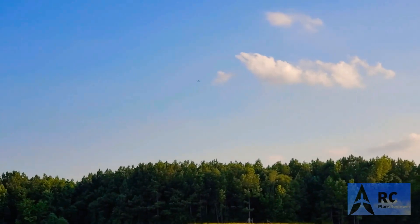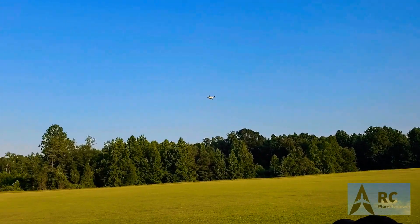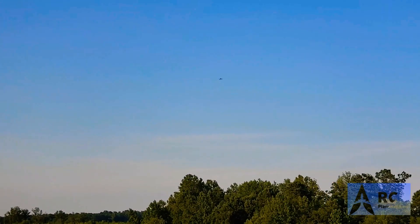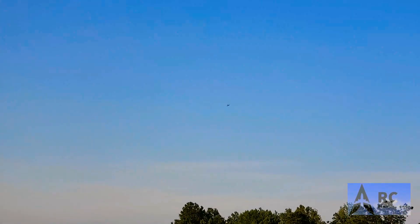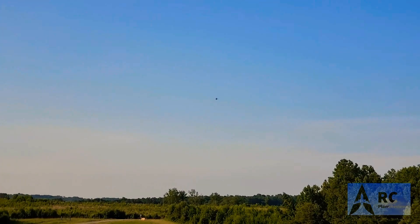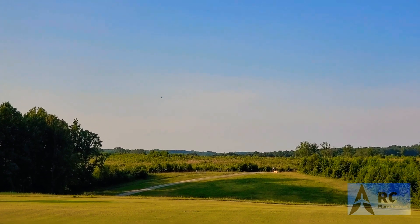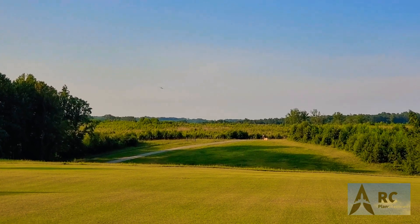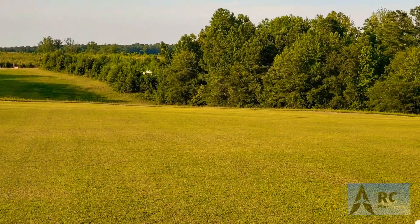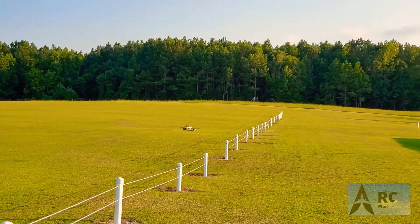Coming in low — going to full throttle. Nice. Setting up for a landing now. Gear down. Long rollout, lowering the speed. Going to keep the power up on this one. There we go — came in a little hot, but I'll take it.